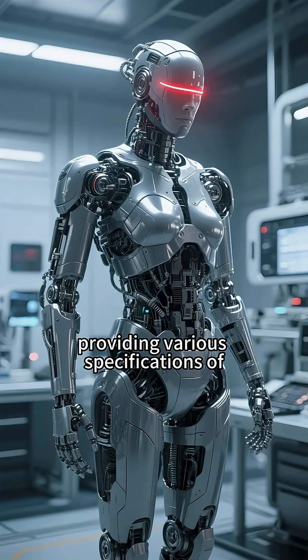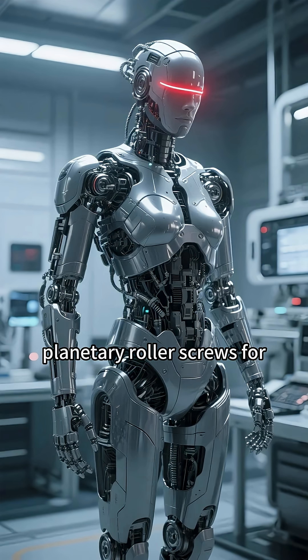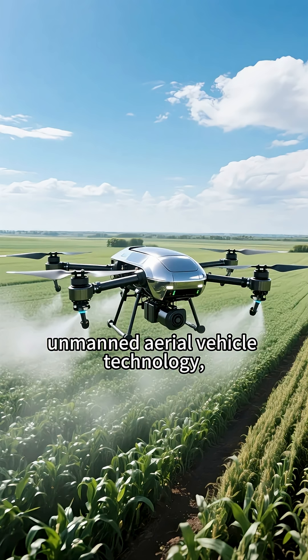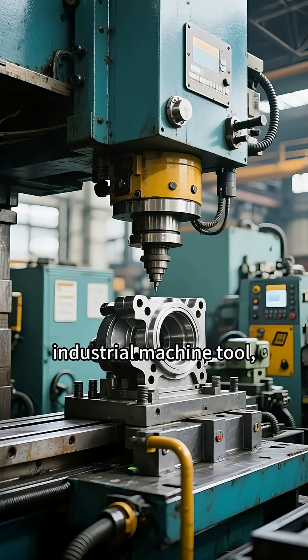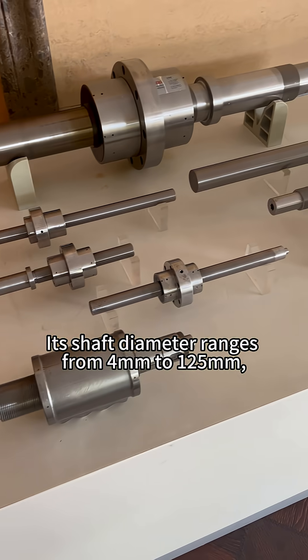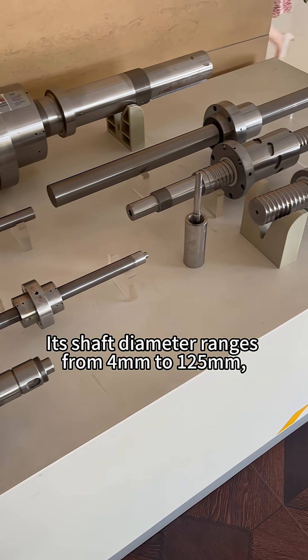KGOG provides various specifications of planetary roller screws for domestic humanoid robots, automotive manufacturing, unmanned aerial vehicle technology, industrial machine tools, stamping and die-casting equipment, etc. Its shaft diameter ranges from 4mm to 125mm.